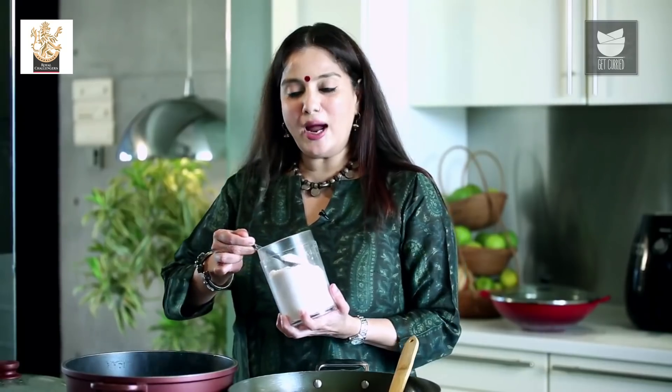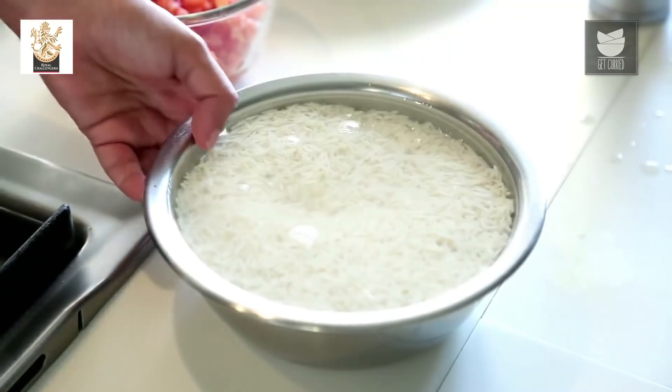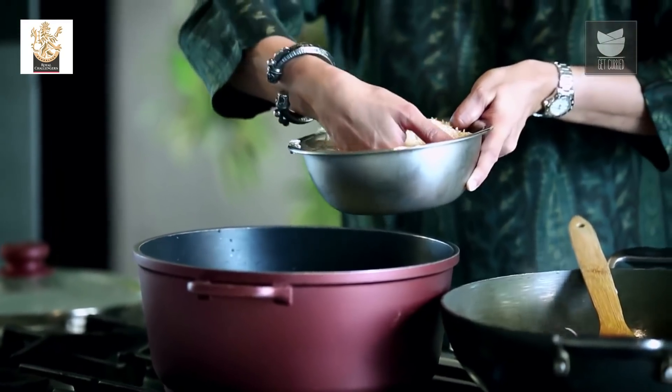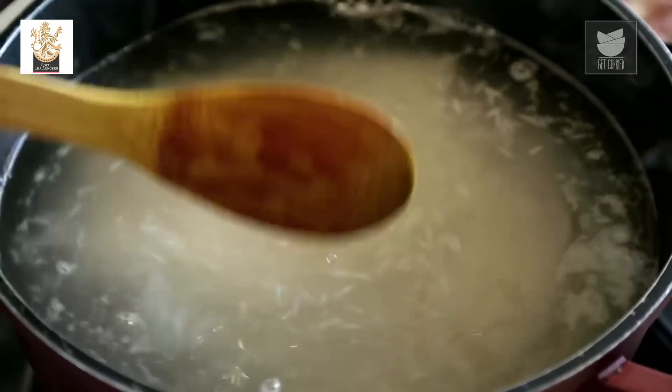While the onions are turning golden, let's make the Rice. I've taken 3 cups of Basmati Rice, soaked for 15 minutes in water. I've kept about 3 to 4 litres of water boiling. I'm going to add 2 and a half tbsp of Salt, then add the soaked Rice. I'll stir gently and cook without a lid till each grain is nice and separate and almost done.